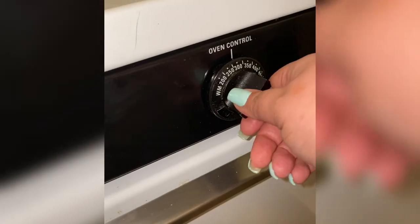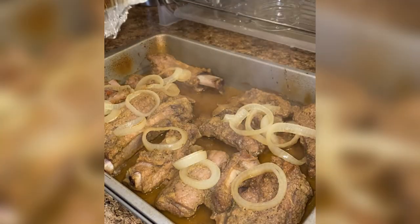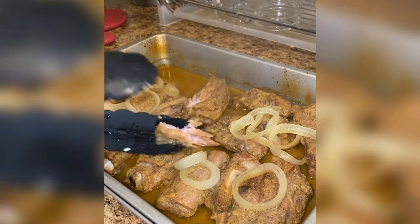At the end of that time, I raise the oven temperature to 450 degrees, remove the aluminum foil, and these go back in the oven for 30 minutes to roast.